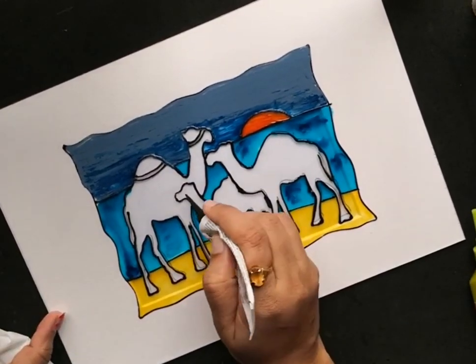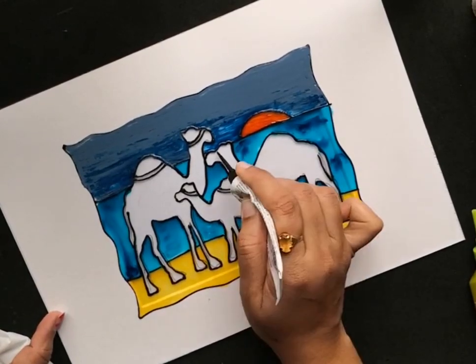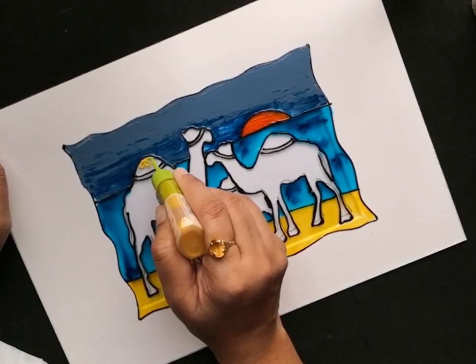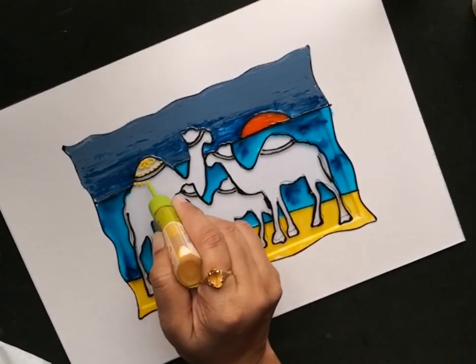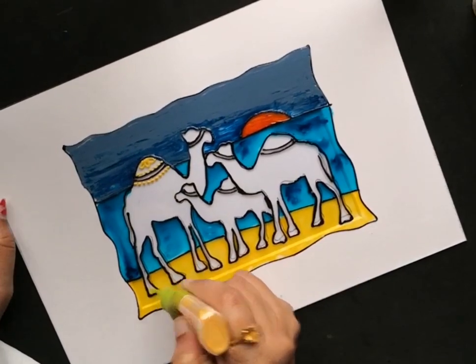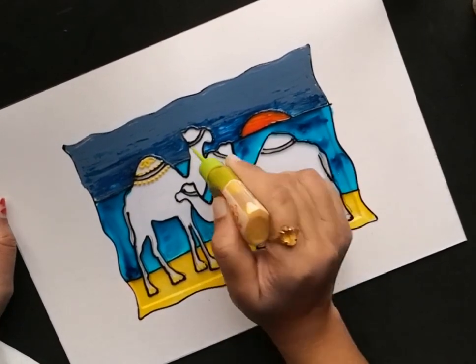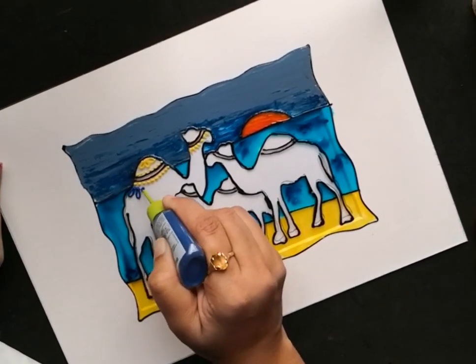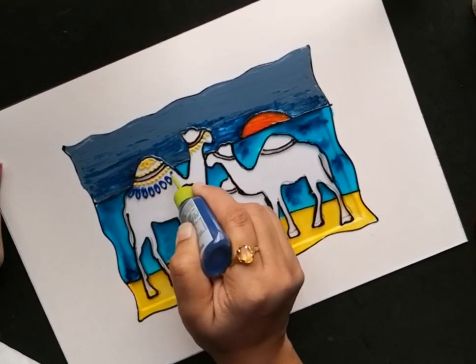For this detailing part, you can feel free to add any sort of freehand designs or motifs. I'm using various shades like orange, golden yellow, blue, and green to add these details. You might have noticed that I haven't applied paint in the portion of the camel's body.